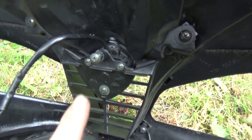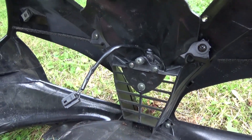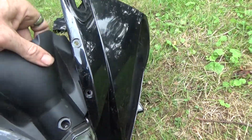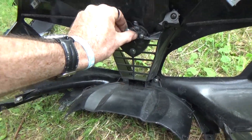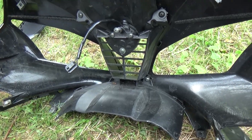Just a quick note: this guy right here is the last piece you need to take off to get the whole headlight assembly off - or at least the fairings around the headlights, which I call the eye sockets. The last bolt is hidden back there, you've got to take everything off to get to it. Make sure you do, because otherwise you'll break this thing and it won't be as secure.